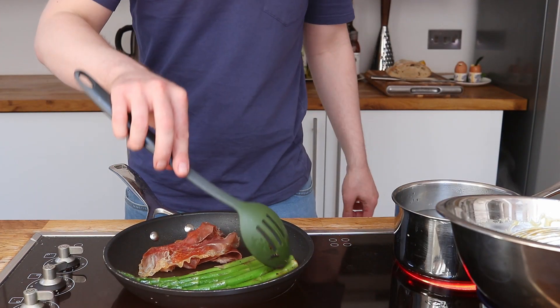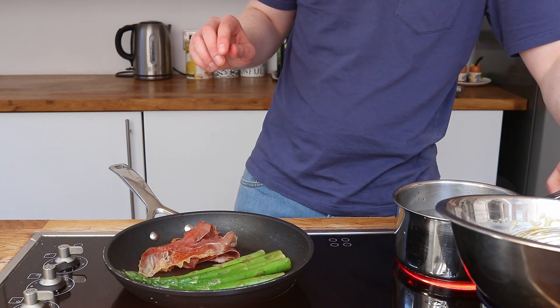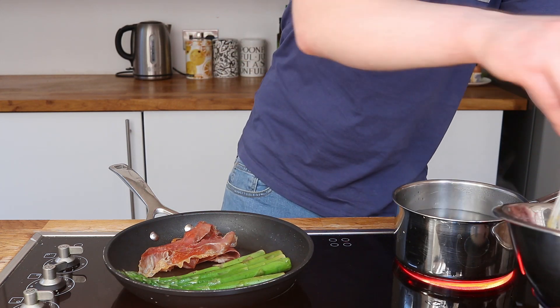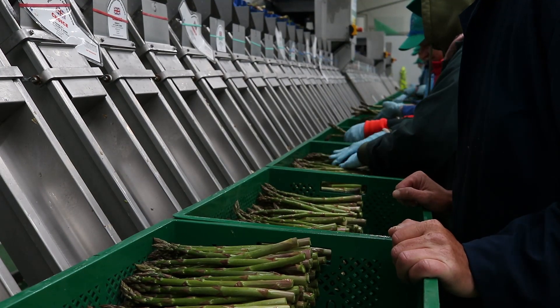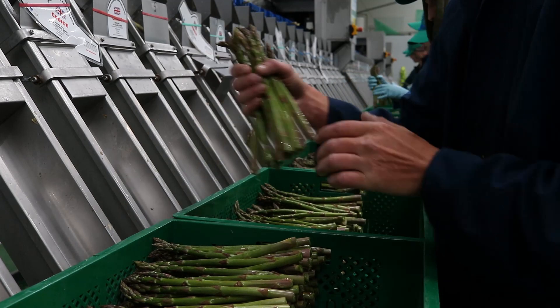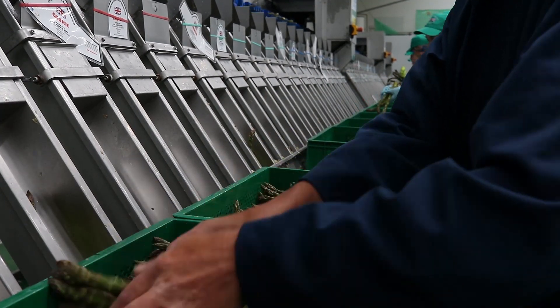If you want to know more about how asparagus is grown, the life cycle, and just how generally awesome this vegetable is, then check out last week's video. I'll link it at the end — you can see me go to an asparagus farm. Exciting! For now just enjoy these dishes.